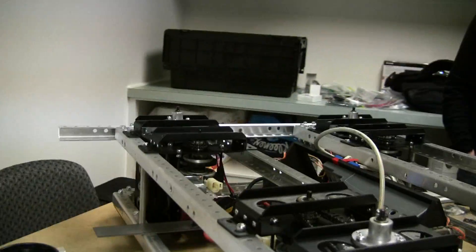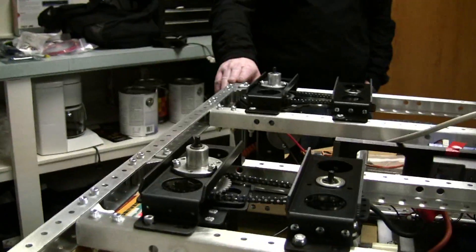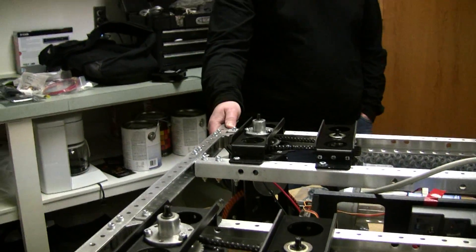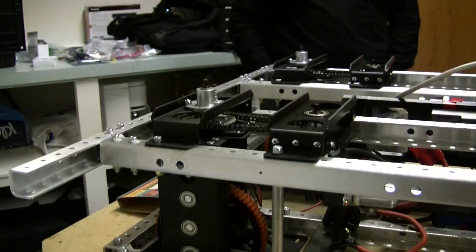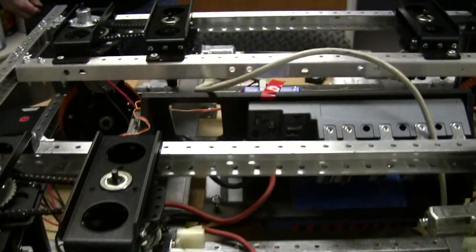Did this come from a kit, or did they build it? This was all kit parts. So they bought a swerve kit, basically. This was the frame from the kit, which will probably be swapped out and be aluminum tubing — this is temporary. Is that to save weight? Yeah, the steel is pretty heavy compared to the aluminum.